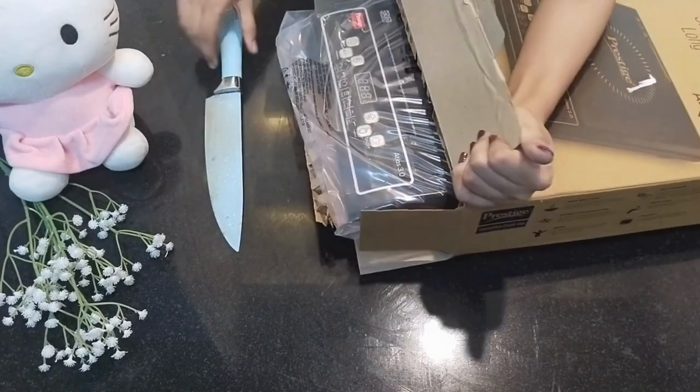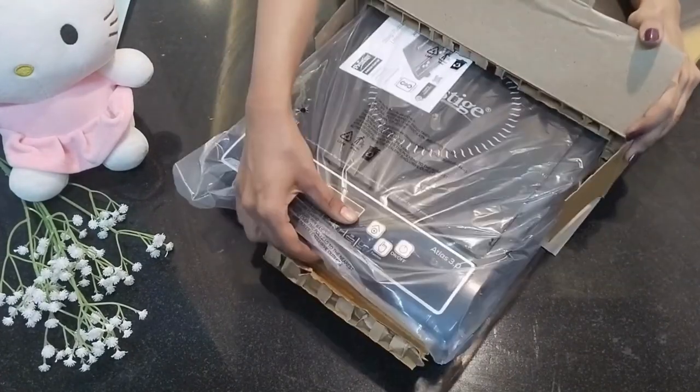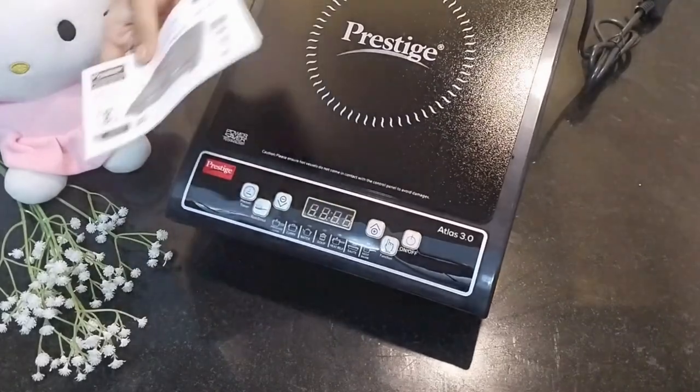This is a 1200W Induction. It supports milk boiling, pressure cooking, and all of these functions. It's very useful.